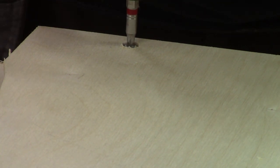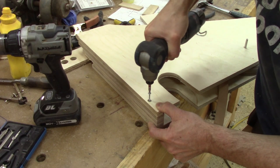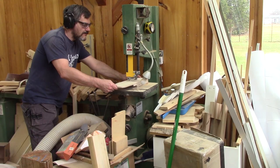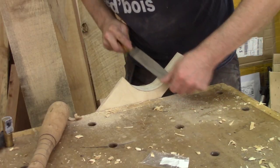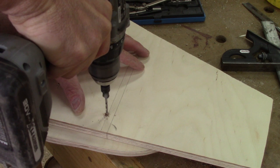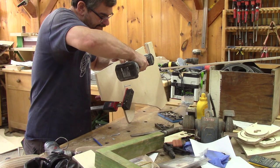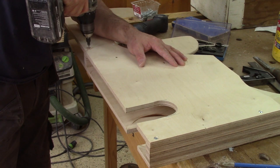Now it's time to screw this to the sides without forgetting to put the belt in place. This works even better than I was expecting. I can do the same thing for the top part. After tracing where the top should go, I pre-drill some holes on one side, put the top in place, clamp it, and screw it in place. It's way easier for the other side since the parts are not moving anymore.